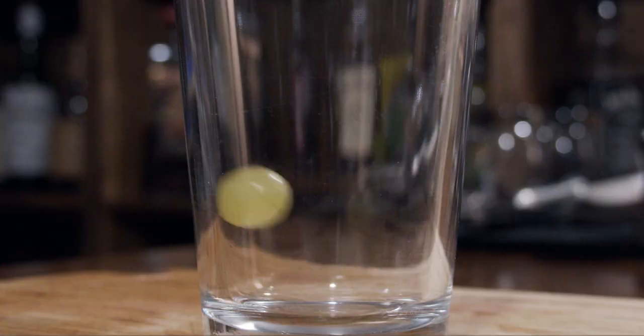First thing we need is our shaking glass. This recipe calls for four or five green grapes — or white grapes as they're considered — depending on the size. I'm going to grab five good-size grapes, and what I'm going to do is muddle them down.